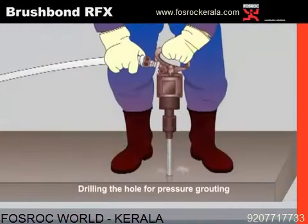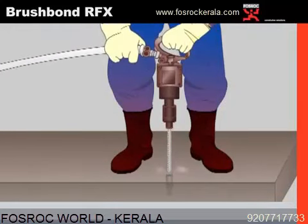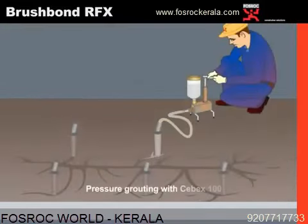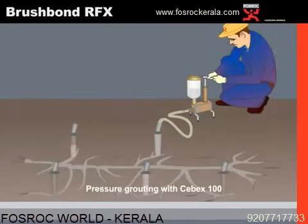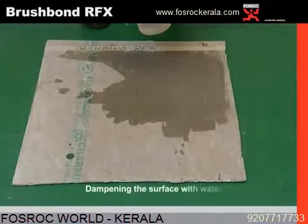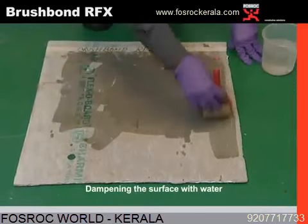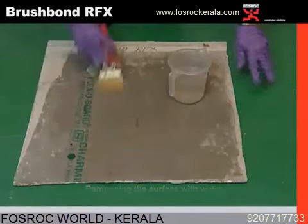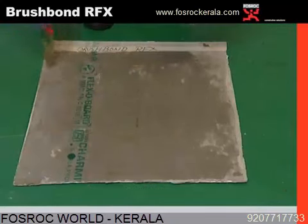Once the spots are identified where there are chances of water droppages or drippings, we need to drill holes and fix up nozzles as shown. Pressure grouting is done using cement slurry and an expansive additive called CYBX100 to fill all those gaps inside the concrete. Once pressure grouting is accomplished, dampening of the surface becomes a mandatory process. This dampening cleans the surface from dirt and moistens it so that the waterproof coating does not absorb water from the existing concrete structure.